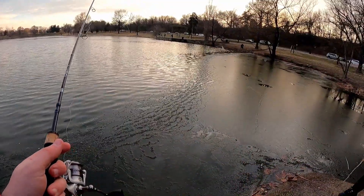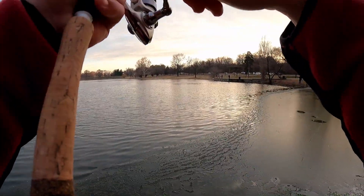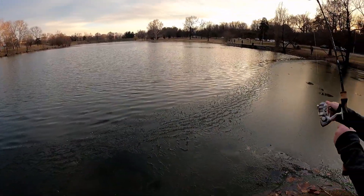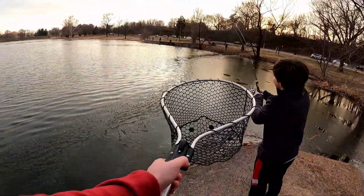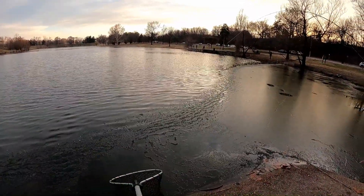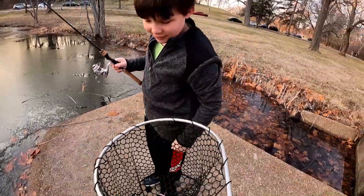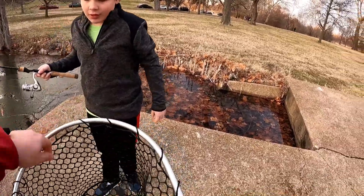You ready, Corbin? Got him! Hold the handle up there. Oh my gosh, dude — you got a tank! Don't yank too hard. You got the net. Good job, bud. Nice one. It looks a little bigger than... I think that might be the biggest one we've caught so far.